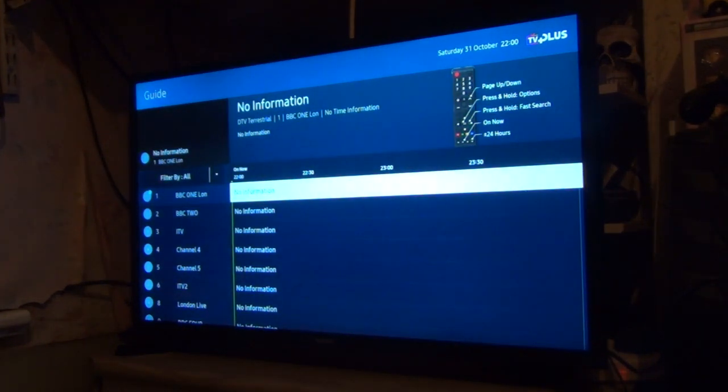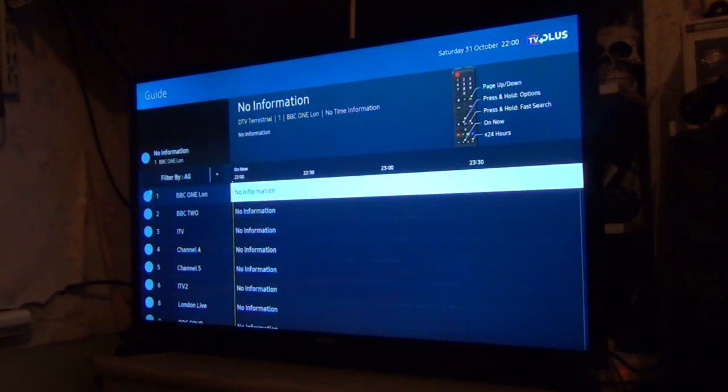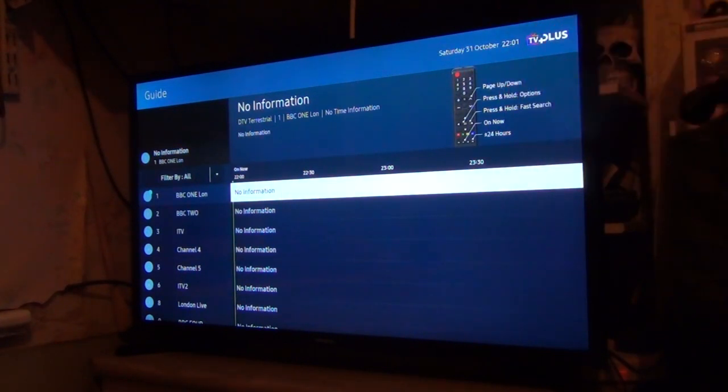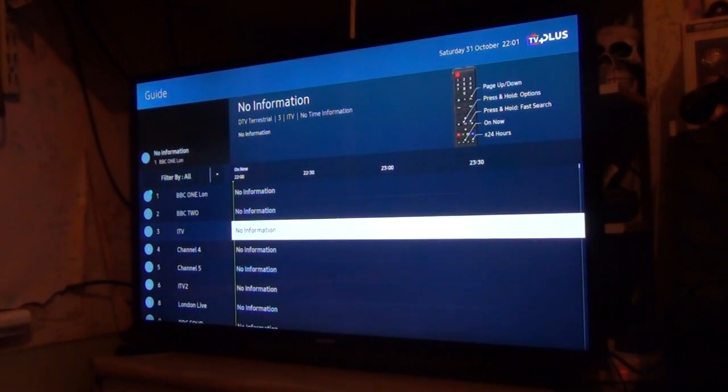There we are. No information because obviously no antenna is receiving at the minute. Basically, what I'll have in here are your quick features like what the buttons do and things. You can scroll up and down and select what you need. It also has TV Plus in the top right corner, as well as the date and time next to it.